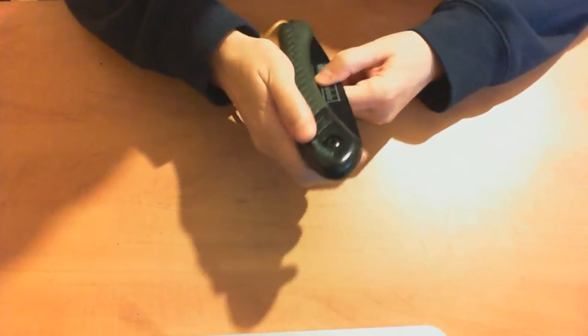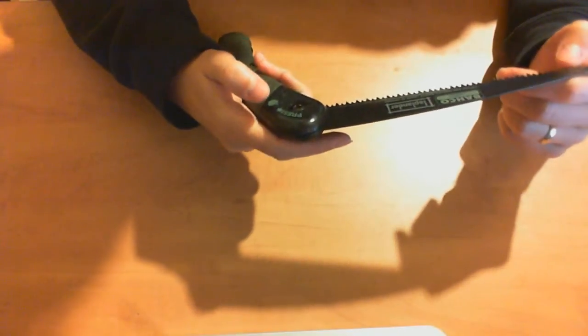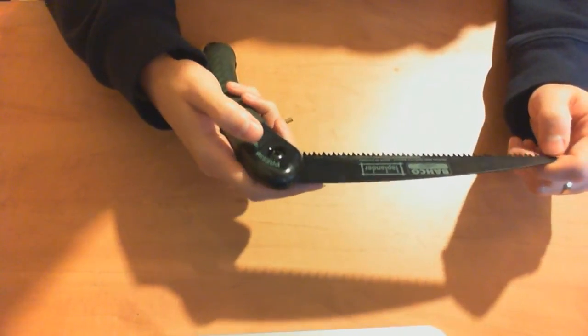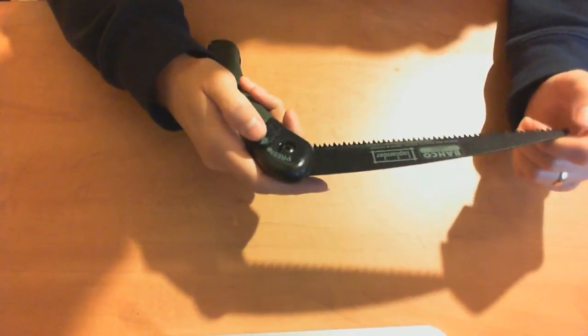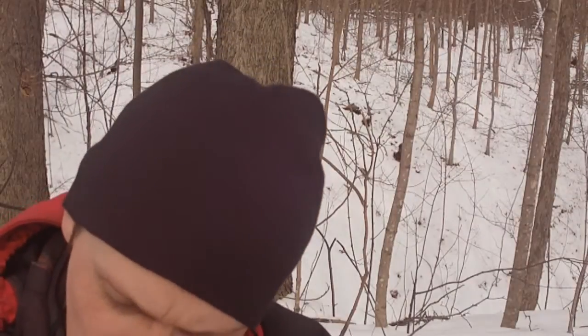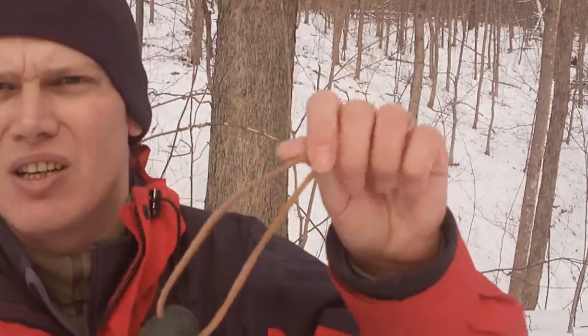The blades are completely replaceable and pretty cheap — replacement blades are about ten dollars and readily available at most outfitters I frequent, which is one of the main reasons I bought this one. It's an outstanding tool, made in Sweden, pretty lightweight, with a nice wrist lanyard for safety. It cuts like a dream and works really well. There's a reason a lot of bushcrafters recommend the Barco brand. Silky is another good brand, but I prefer Barco just because I can get the blades locally.